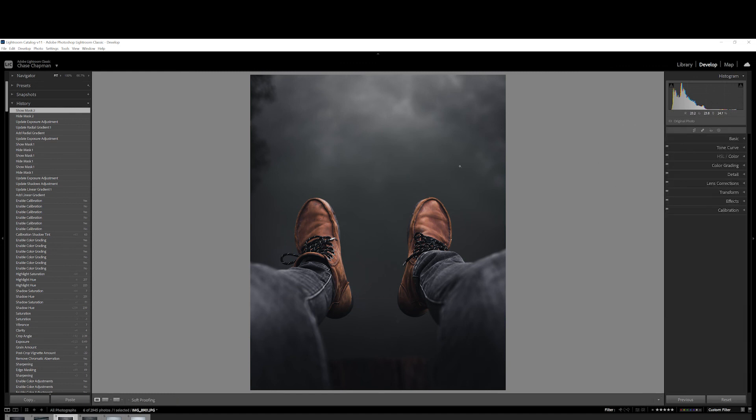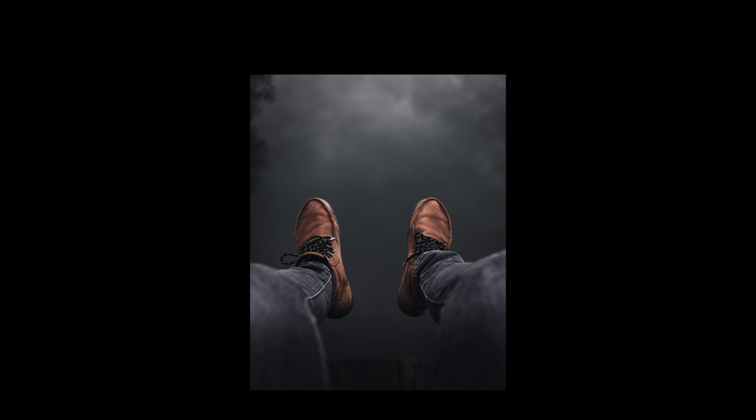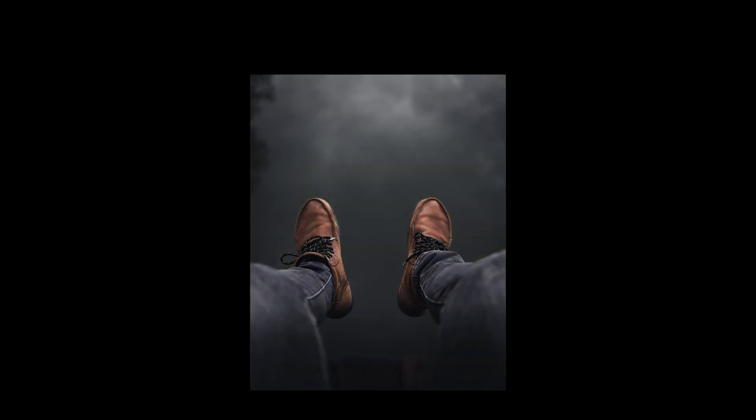Let's go and look at the before and after — here's the before and there's the after. I think this looks pretty good; I'm going to get it ready to post. If you enjoyed this video, please hit that like button and consider subscribing. I'm going to be posting more videos like this in the future, so I'll see you on the next one.